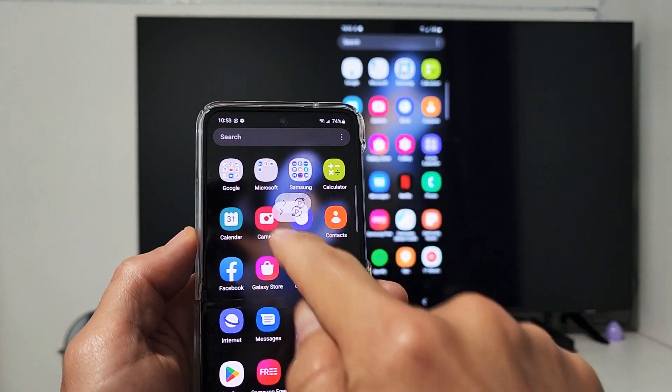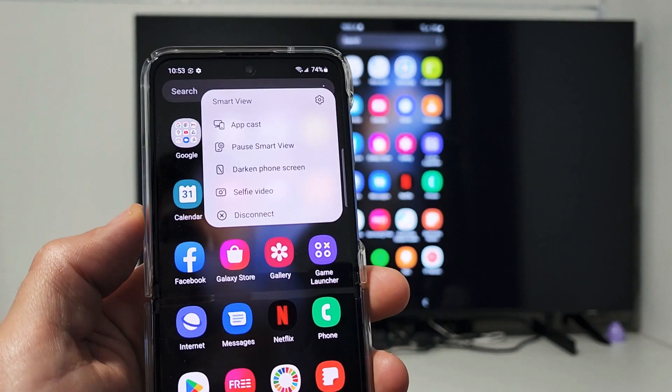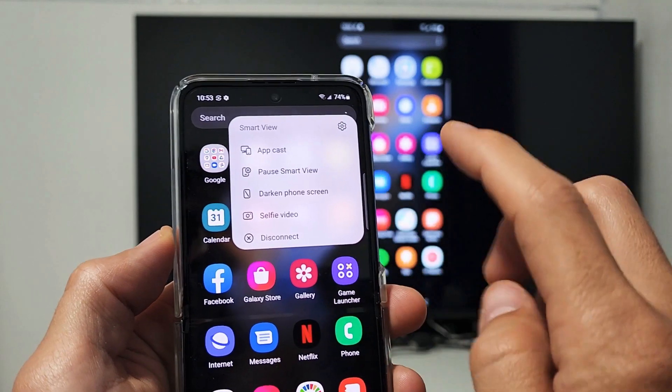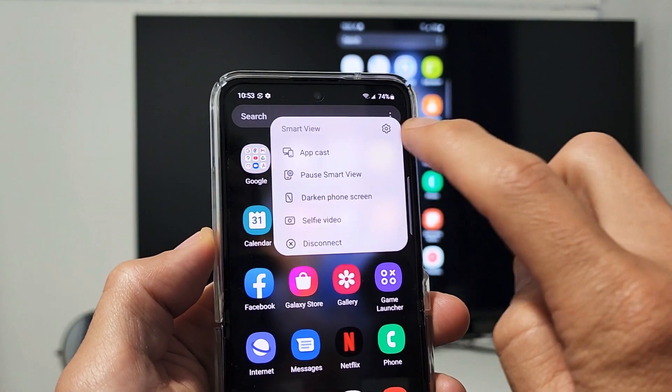You also get this little floating menu up here. If I tap on that, you can see options: you can do the selfie video, pause, or disconnect from here. There are also settings up here — tap on the settings.